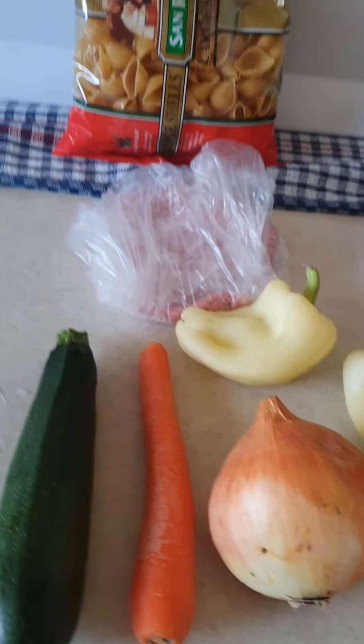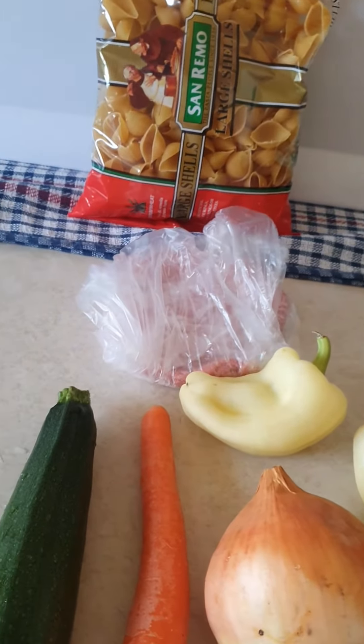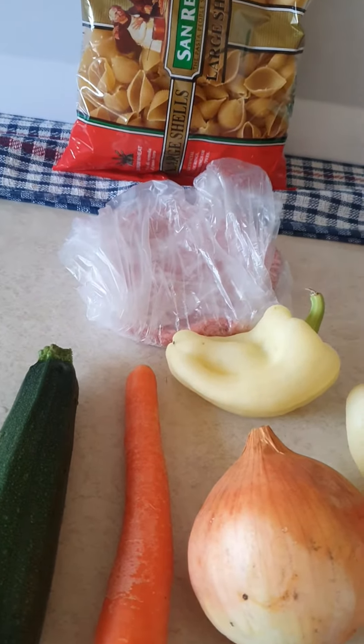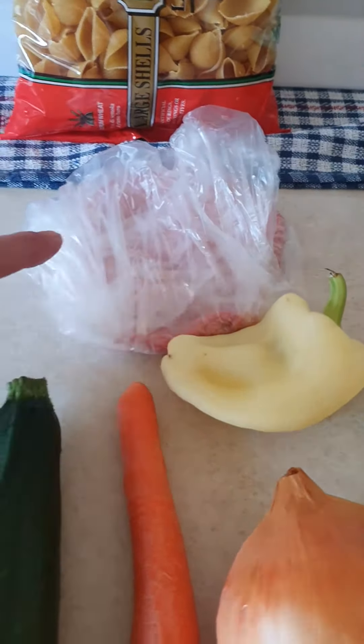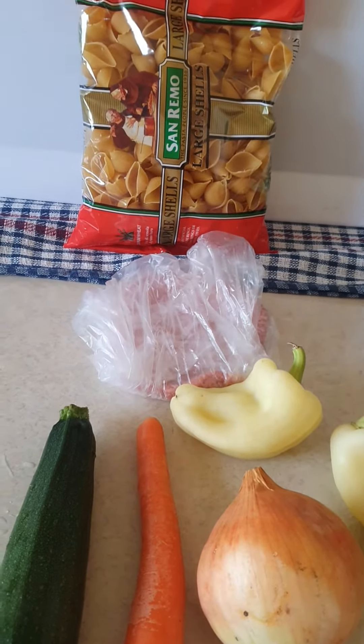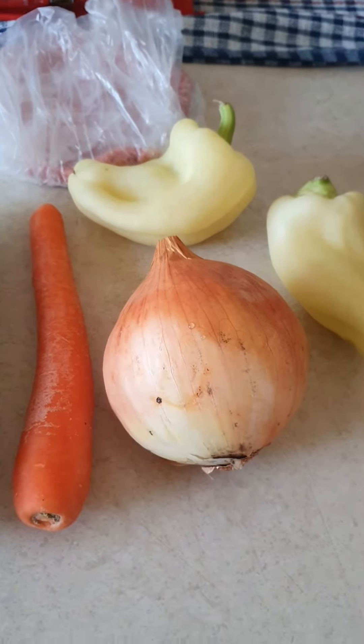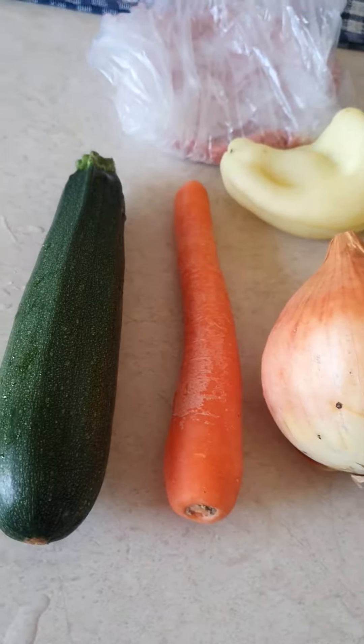Good afternoon guys, tonight I'm making a stir-fry with turkey mincemeat. You need the large shell pasta, two capsicums, one onion, one carrot, and one zucchini.